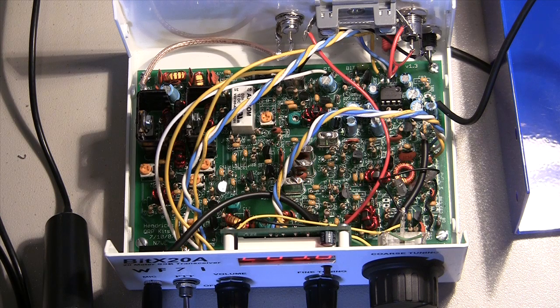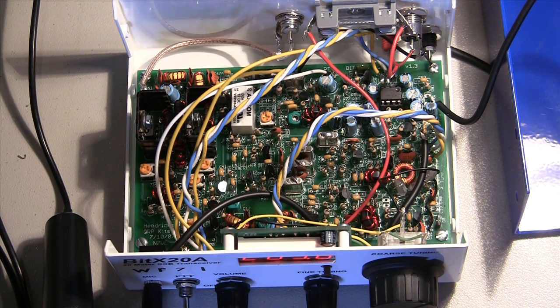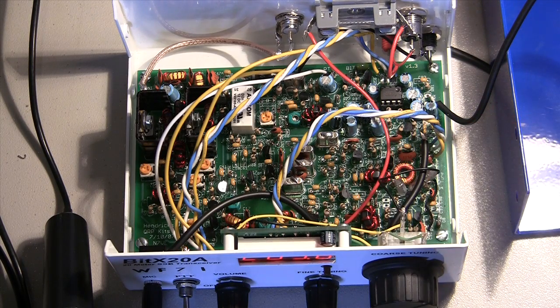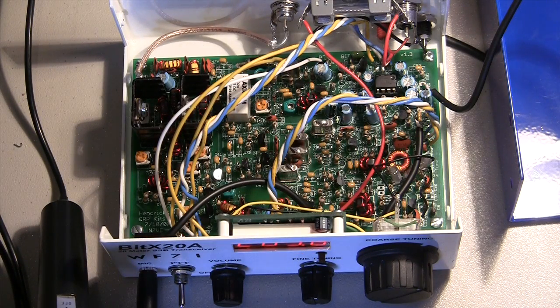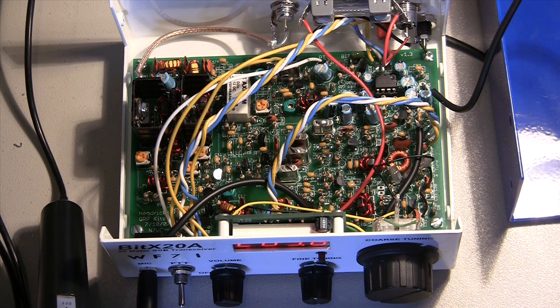You can see the IF filter — the four IF filter crystals here, the 11 megahertz crystals. The LM386 audio amp chip, and really the rest of it is mostly just BJT transistors, toroids, capacitors, and garden-variety resistors. It's a really nice circuit in that regard — there are really no special parts to speak of. The IRF510s you can get at Radio Shack. These are the two 510s over here with the heat sink. I did have to use my own hardware to mount those to the sink — I didn't see any hardware in the kit for that.